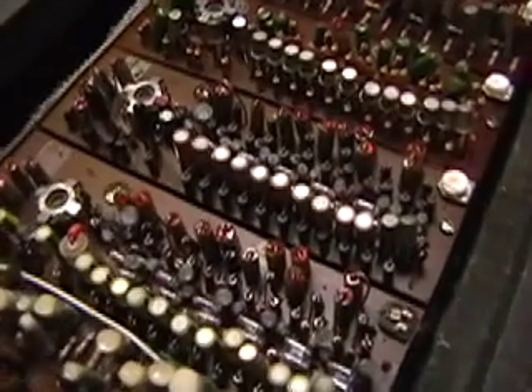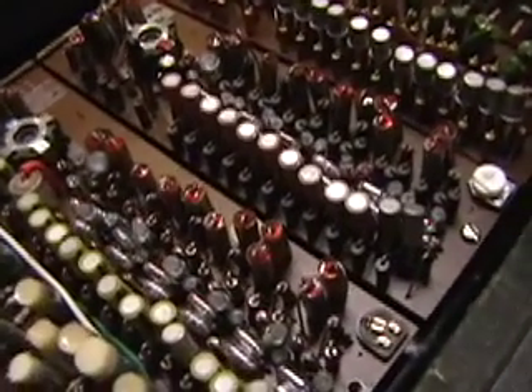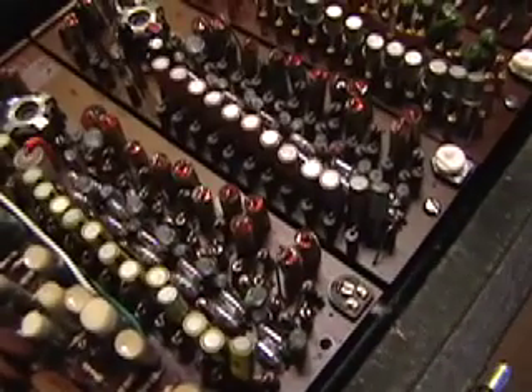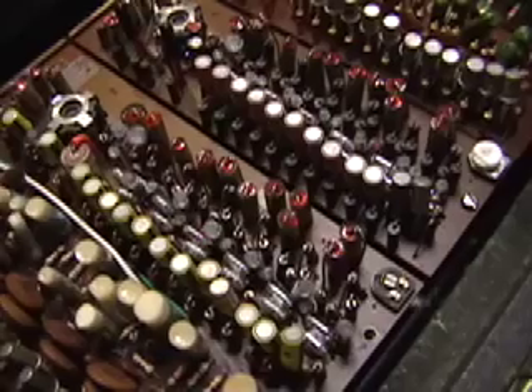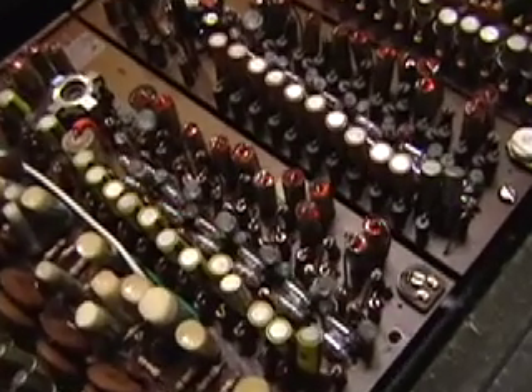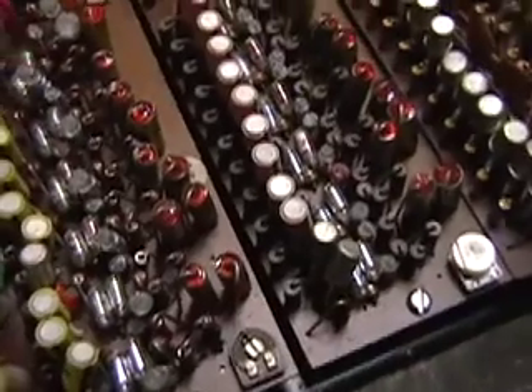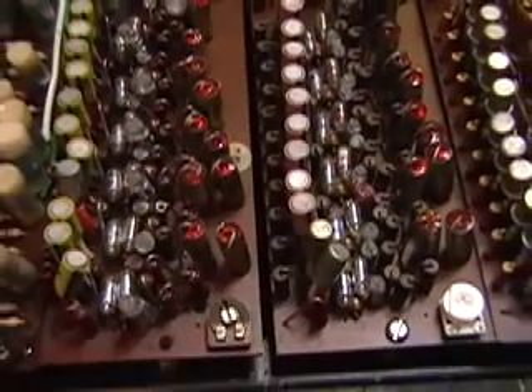The bias pot is on the card in this Vox Continental. The old style is there; the new style we install is here. What it does is produce a feedback line and an impedance slightly higher than ground for the flip-flops, so they can trigger easily.